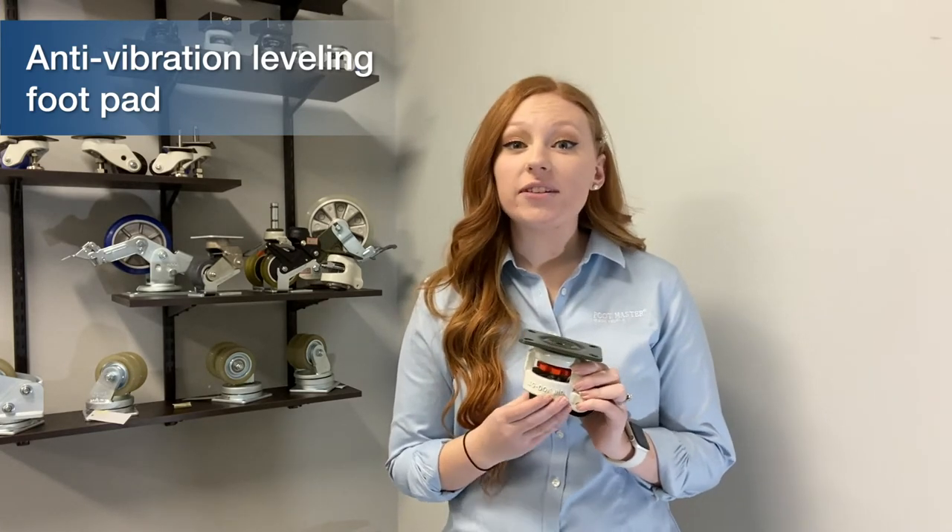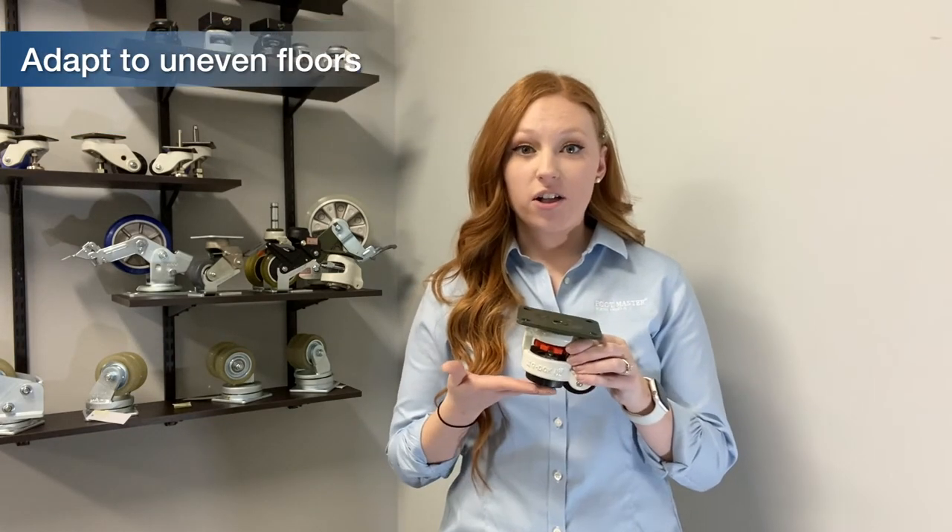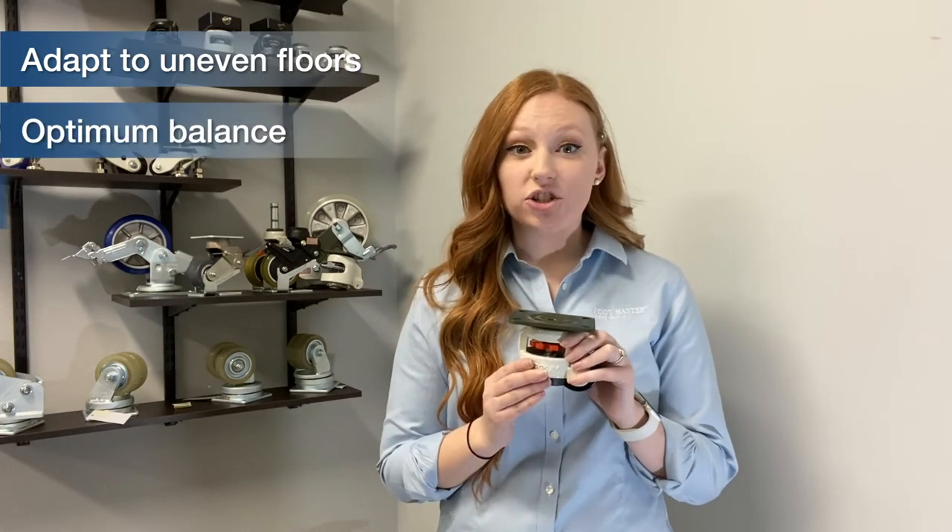The adjustability of our leveling casters allows an object to adapt to uneven floors, providing a flat surface along a horizontal plane. This helps give your application optimum balance and achieve accurate calibration.